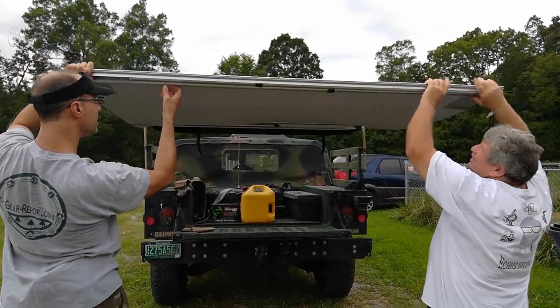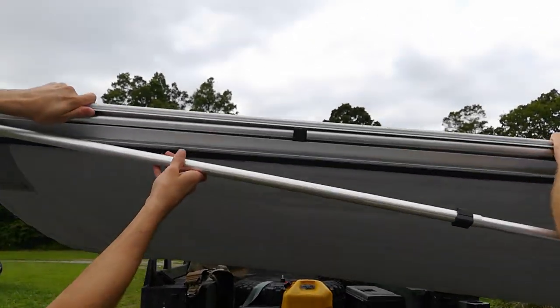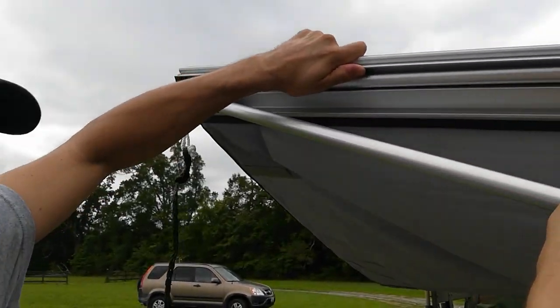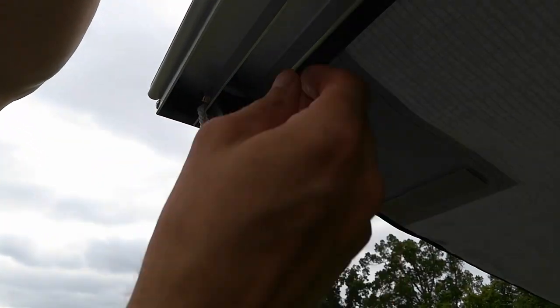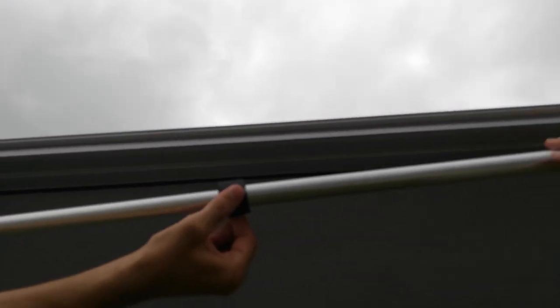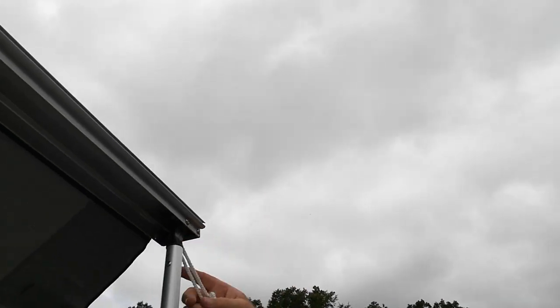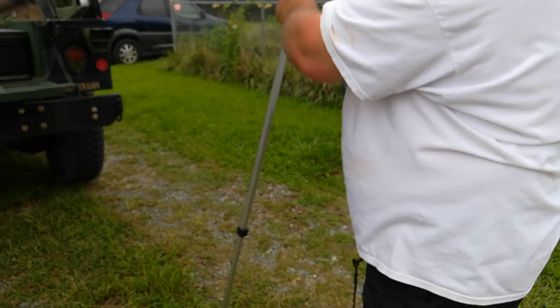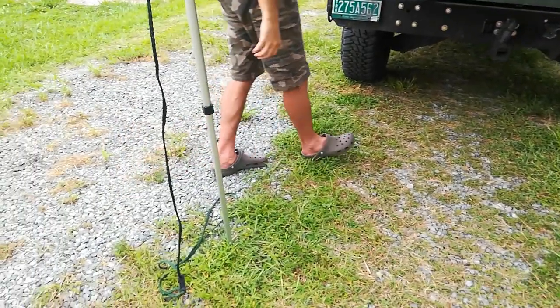Now we've got it unrolled. We've got two things, and it's the same on both ends. What Alan's pulling out is the post that it's going to stand up on — we'll do that on each corner. This one comes down; this rubber piece holds it by friction in the channel. Grab it and pull it down — that's going to stand it up.